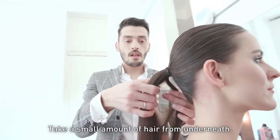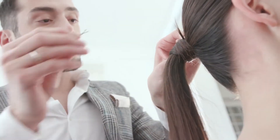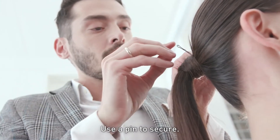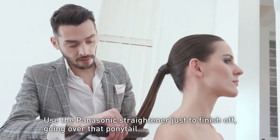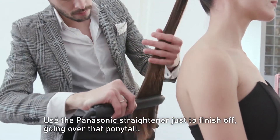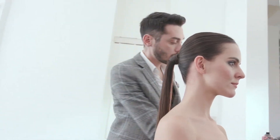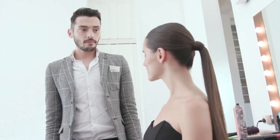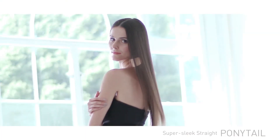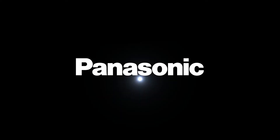Now we're going to take a small amount from just underneath, and we're just going to wrap it around, and then with a gentle pin, secure. We're just going to use the Panasonic straightening iron just to finish off by going over that ponytail. There we have it — a super sleek ponytail. Panasonic. Thanks for listening.